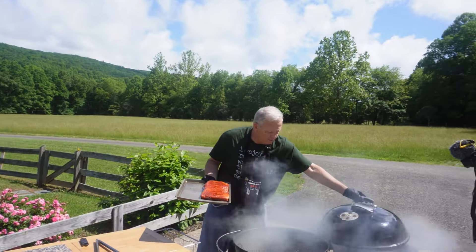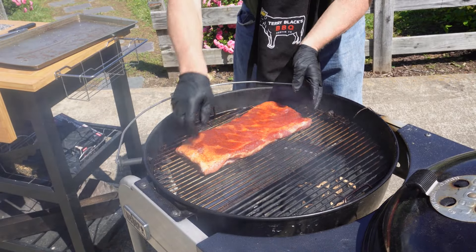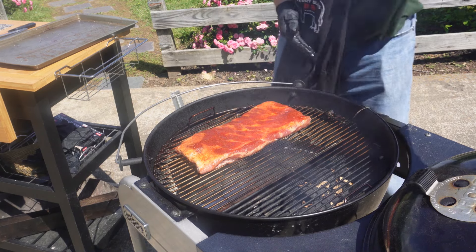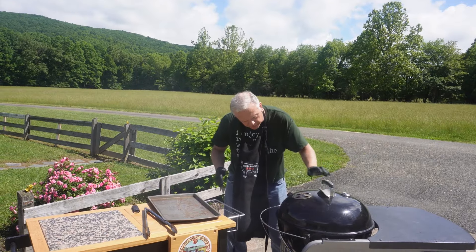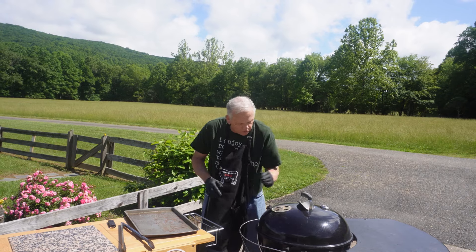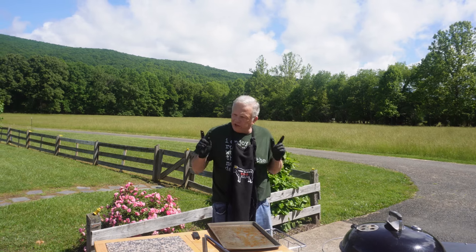Now we'll get the 275 rack on. Remember these are being cooked at 275. The heavy form here is how they're going to cook, so we want to make sure they're good and plump all the way down. We'll put our damper over the meat so that the smoke comes up and goes across our meat - that's always something we've got to remember to do. So now we'll let these go and check on them in about three hours.